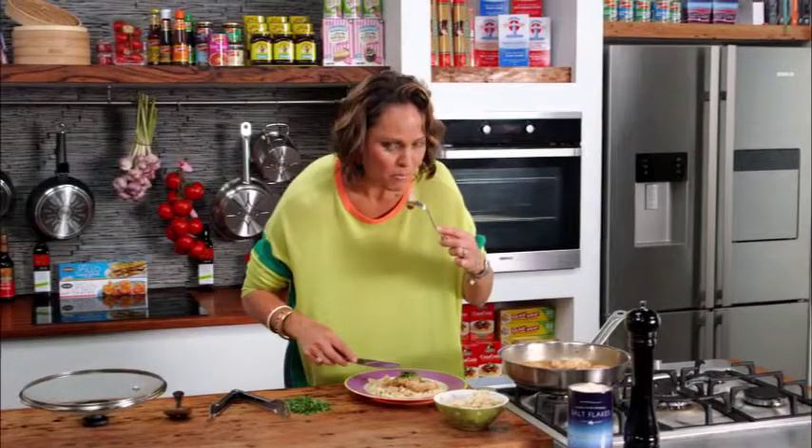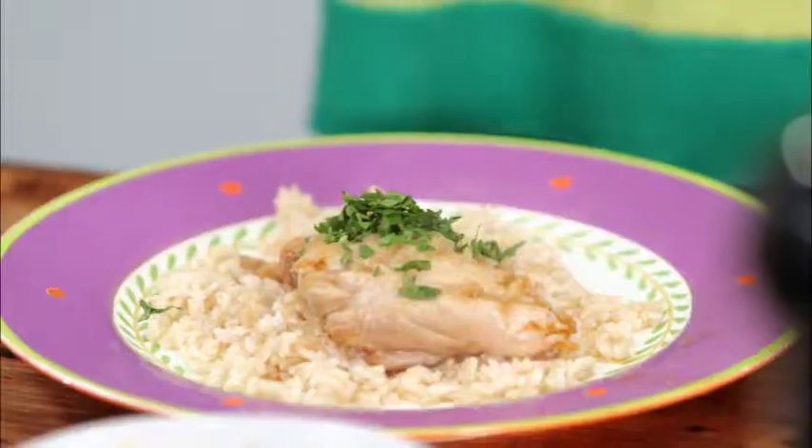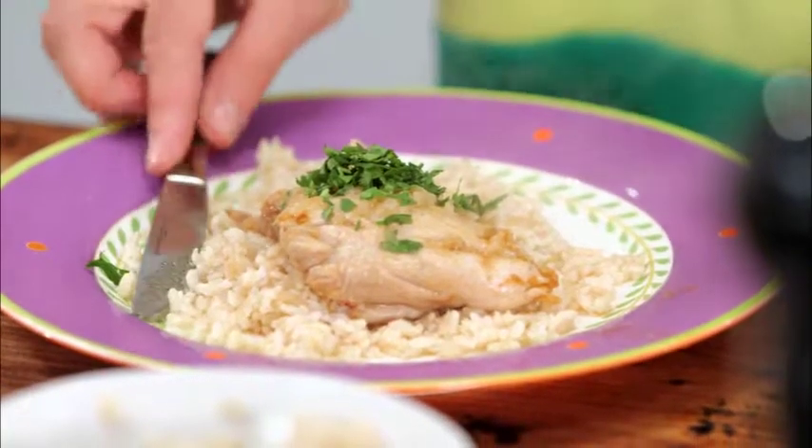Perfectly cooked. It's got that lovely citrus tamarind flavor. You know what, you don't have to avoid curries — they can be lovely and light like this one, and they can be the perfect dish to have summer or winter.